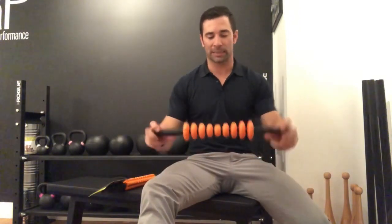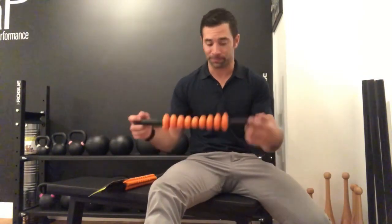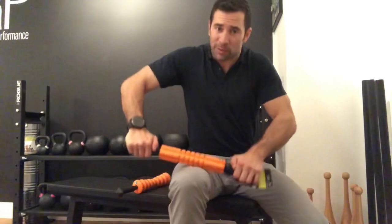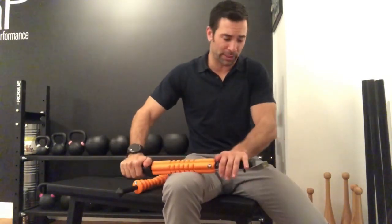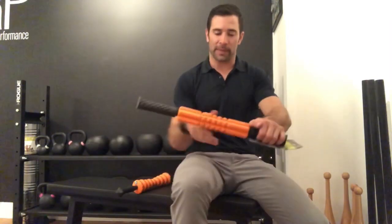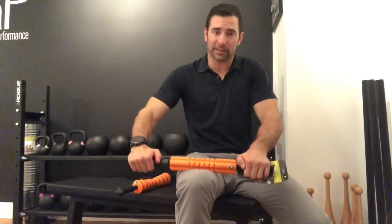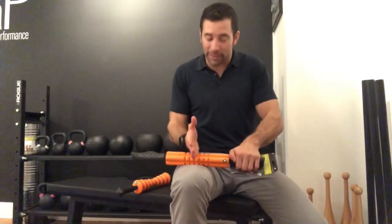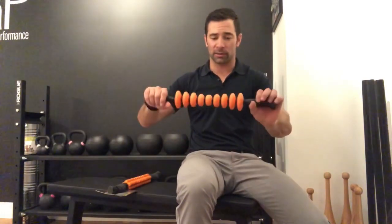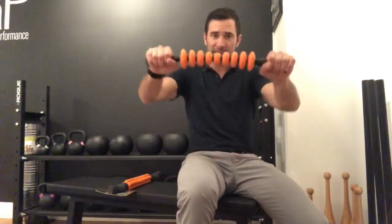Today what we're doing is reviewing the Contour Stick by Trigger Point. This is a little bit different than some of the other sticks on the market, even some of the other Trigger Point sticks. On the traditional Trigger Point stick — their foam roller stick — it's hard. You press down, you get no give, and the more you press, the more focal pressure you get in that area.